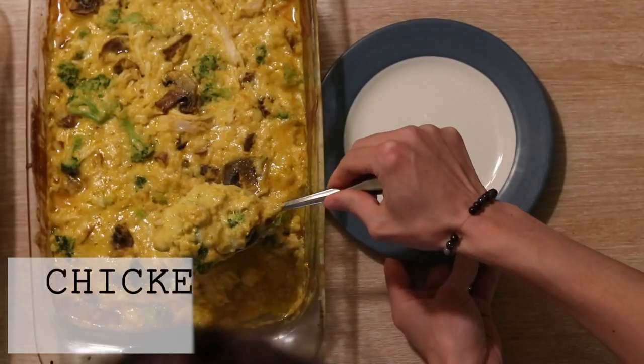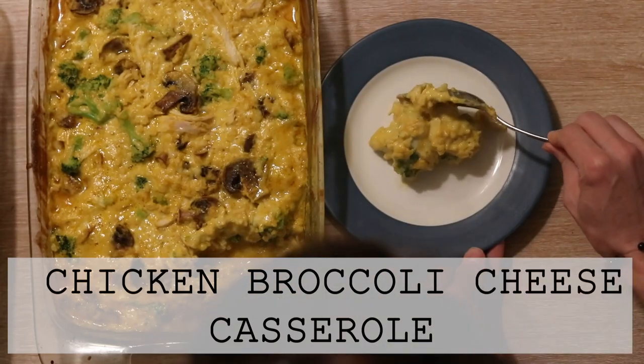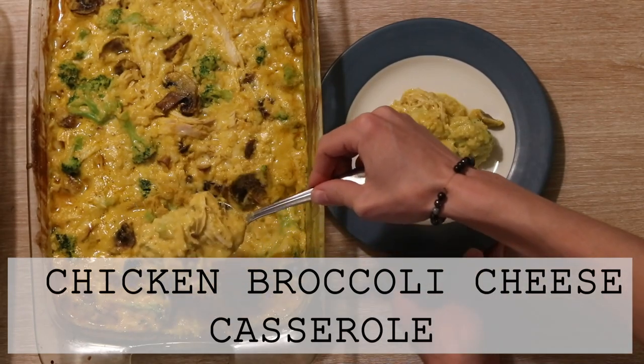Hi everyone, it's Marissa from BumblebeeApothecary.com and today I'm going to show how to make a grain-free chicken broccoli cheese casserole.